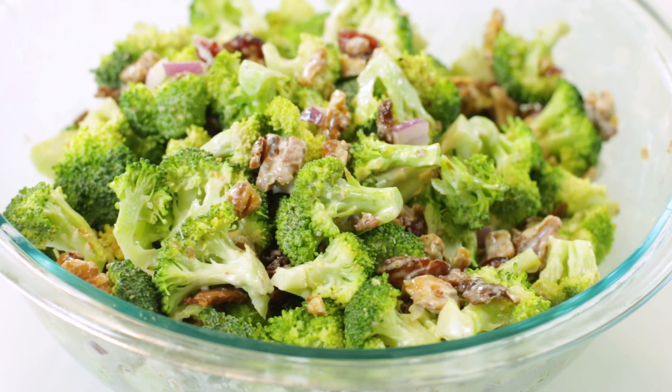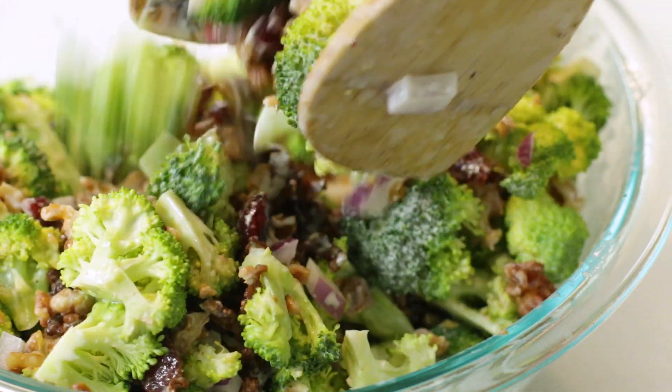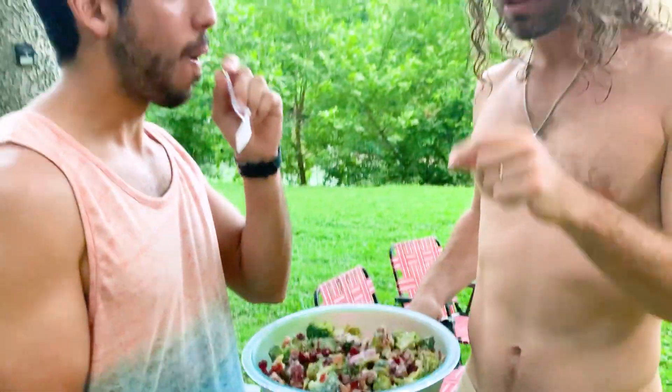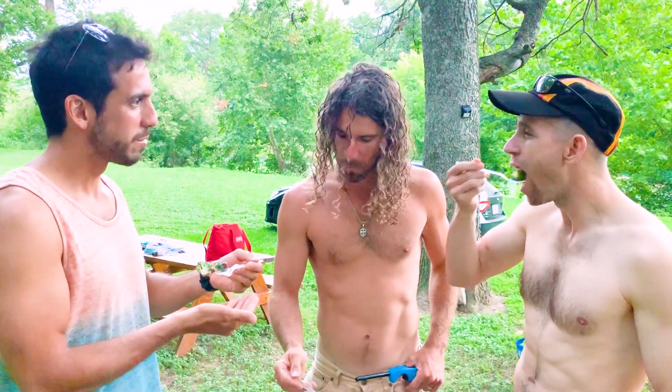Our broccoli salad is chilled and ready to chow down on. I was already sneaking tons of bites before it even went in the refrigerator, but it's so much better now that it's chilled. Look at that bright green broccoli, the creamy mayonnaise dressing, and all of that crispy bacon. All of your friends and family are seriously going to be begging you for the recipe, because this is gonna be one of the first dishes to go at your potluck or picnic lunch. Look at what I'm talking about — three dudes chowing down on broccoli. This is the next level right here.